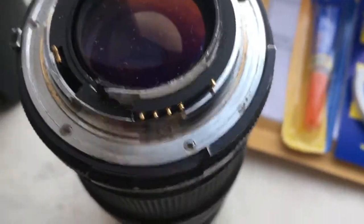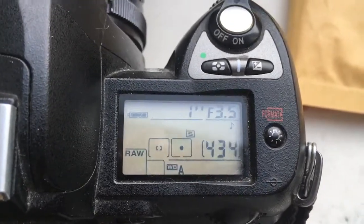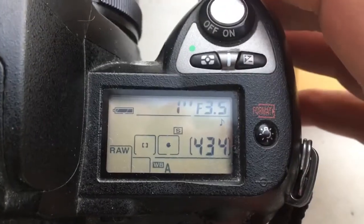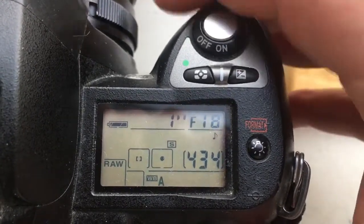Now I check it in my camera. Look, I pre-programmed the focal lens to 55mm and the range from 3.5mm to 32mm.